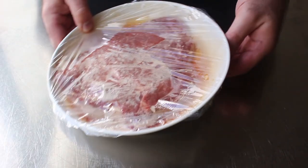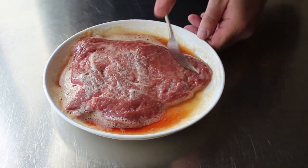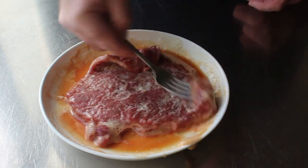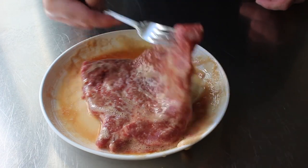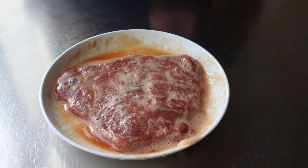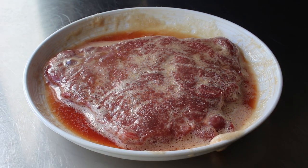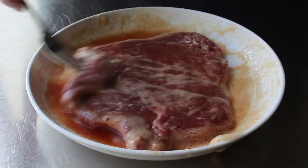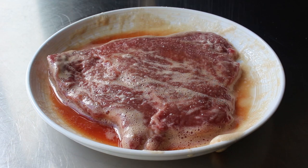Assuming the steak has marinated long enough, go ahead and pull it out, unwrap it, and give it a few last tosses in the marinade. When we use a wet rub or marinade like this, we usually pat the meat dry with a paper towel — but this time we are not doing that. We're counting on those velveting ingredients stuck to the meat to work their magic in the pan. After a few flips, we'll head to the stove, but not before generously salting the steak on both sides — which, as mentioned, we should have done after pounding it, but I added it now.